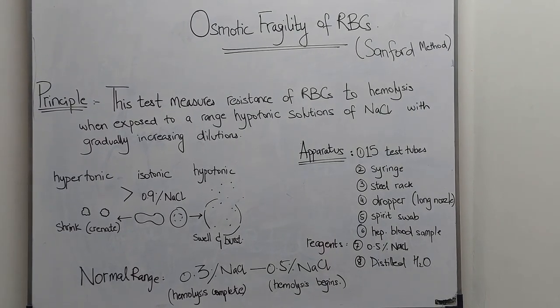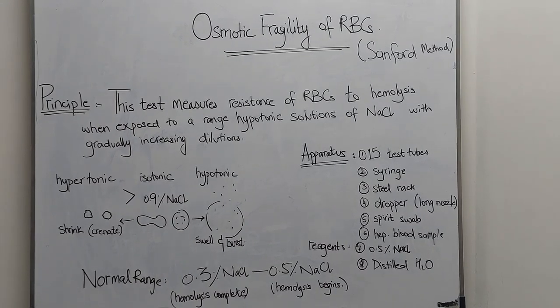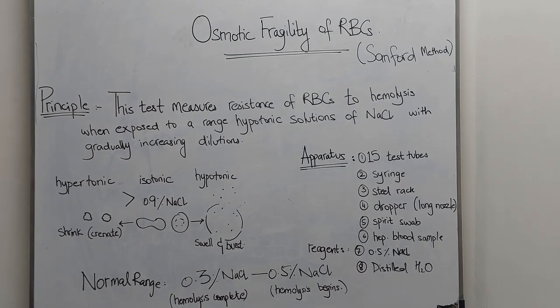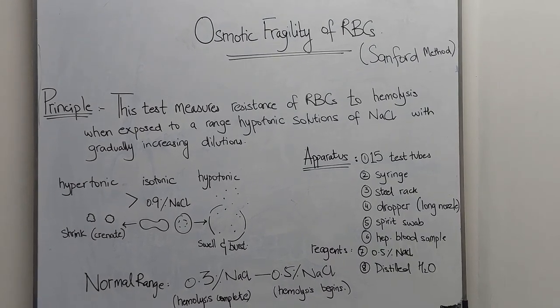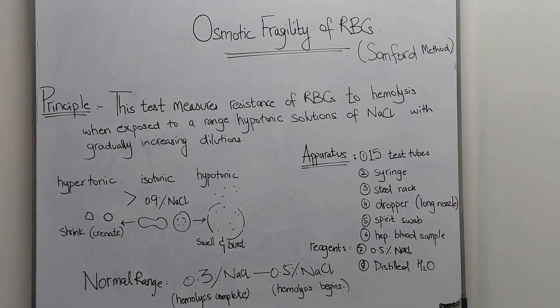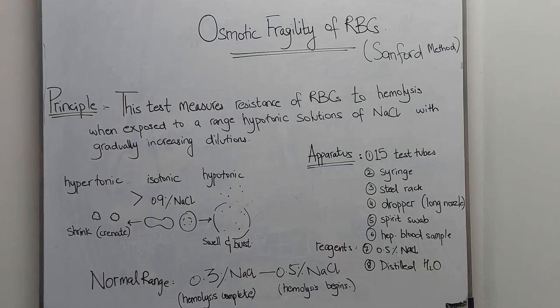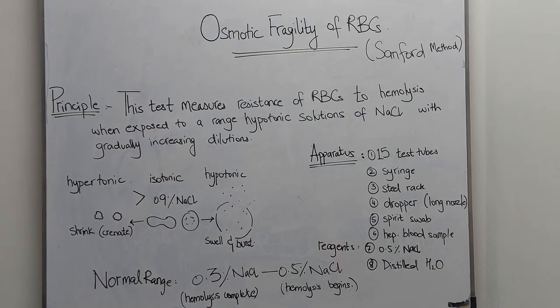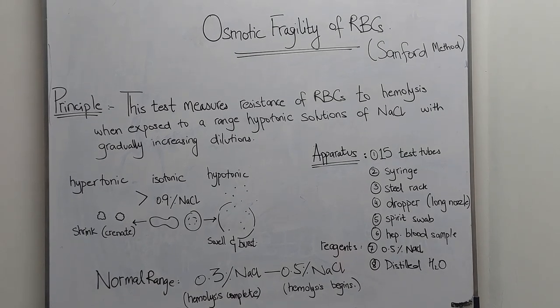Solutions will be of sodium chloride with gradually increasing dilutions. The apparatus you will need for this procedure is 15 test tubes, a steel rack to place the test tubes in, a disposable syringe, a long nozzle dropper, spirit swab, heparinized blood sample, and your reagents: 0.5% sodium chloride and distilled water.